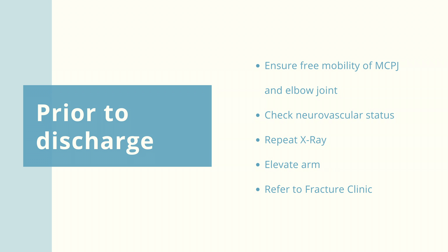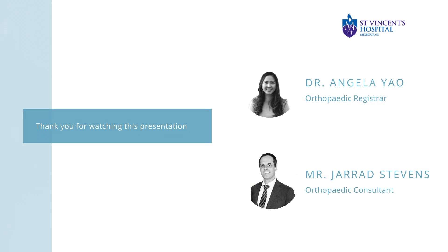If there are any concerns, escalate to the consultant or orthopaedic registrar on call.